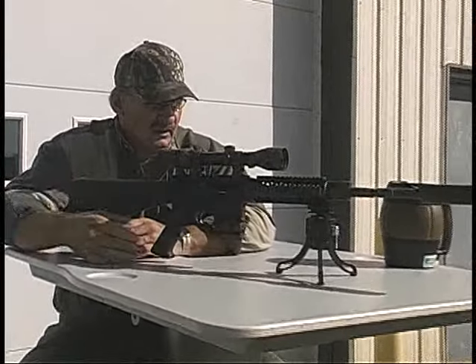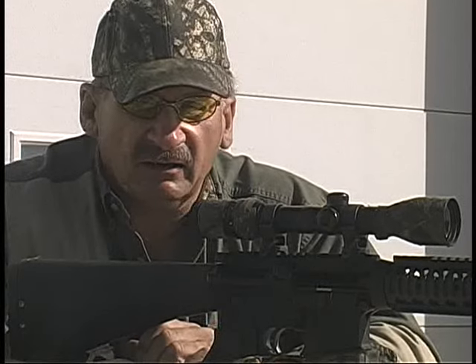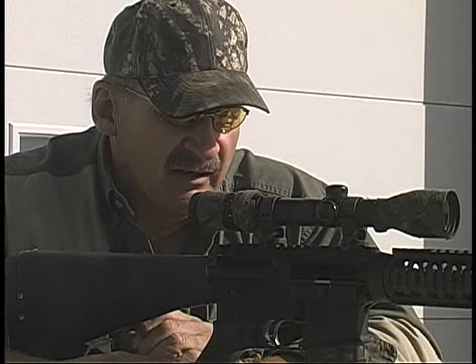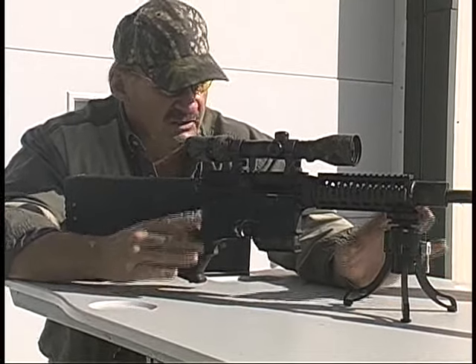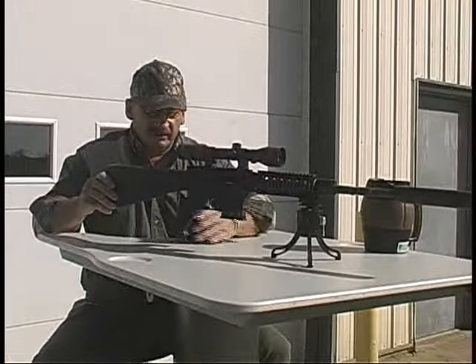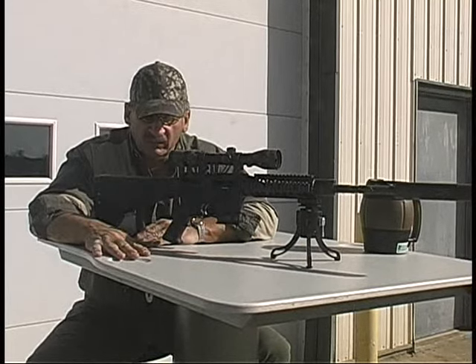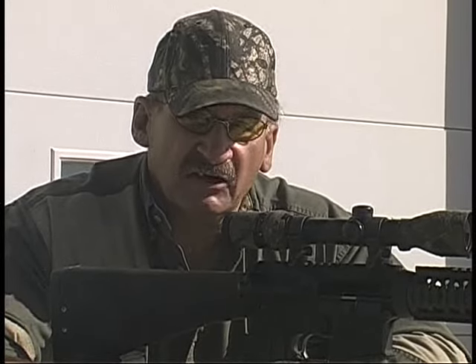Folks, I can guarantee you it simply does not get any better than that. If you have a Picatinny rail on your AR, I can guarantee you this is a must-have product. If you do not have a Picatinny rail, then you need to go and buy one. I have shot off nothing like this I've ever used before — they are just steady. It gives me the ability to rotate it 360 degrees and literally shoot off the hoods of vehicles or uneven surfaces. Call 800-611-2164 — let's talk about this.